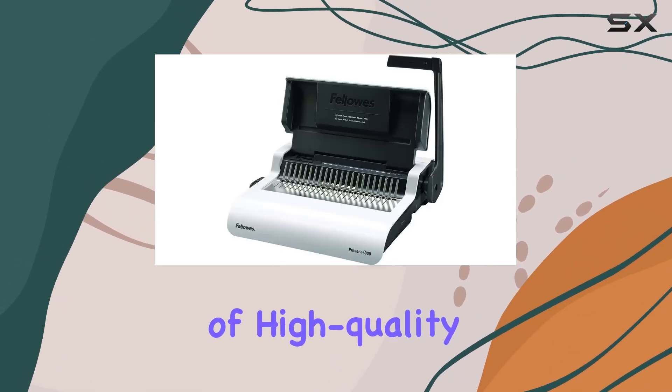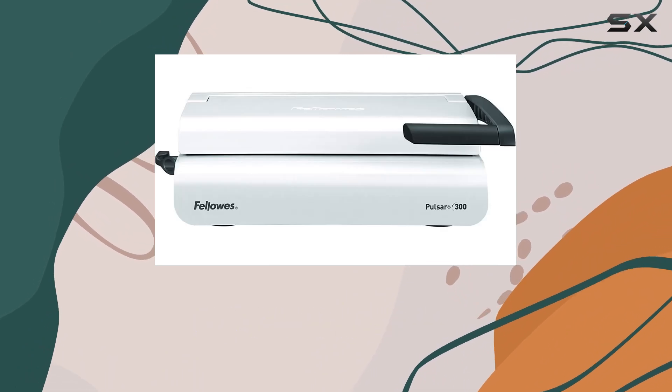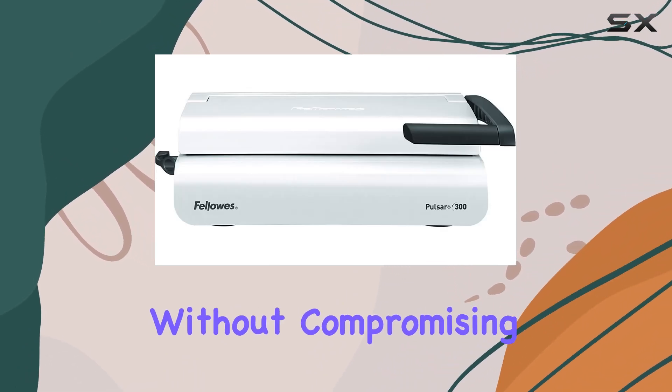Crafted from a combination of high-quality plastic and metal, it's built to withstand regular use without compromising on aesthetics.